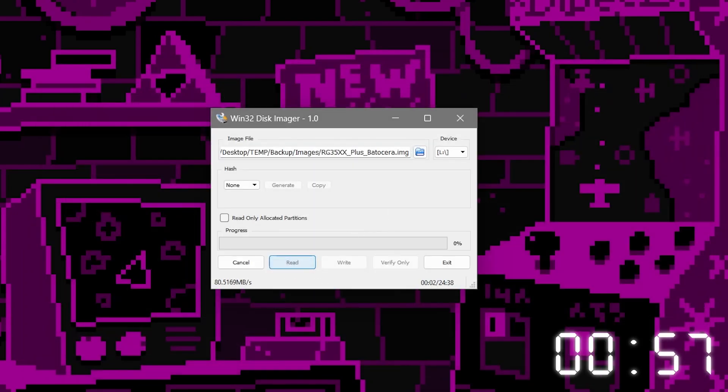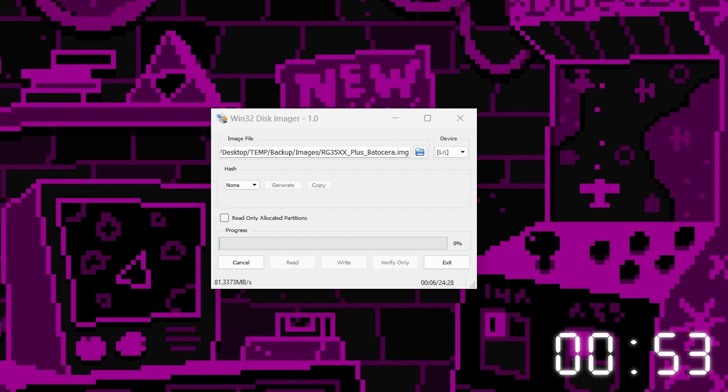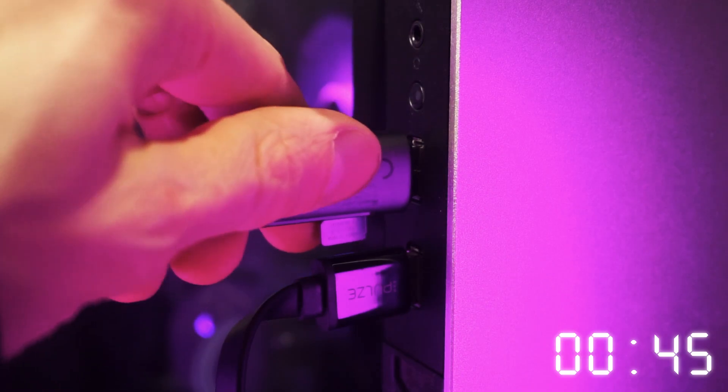The program will then read everything off the SD card, including all the other partitions, and write it to the image file on your computer. It'll take a while, so grab a root beer and binge a few Tech Tweeb videos while you wait. When it's done, eject the SD card.